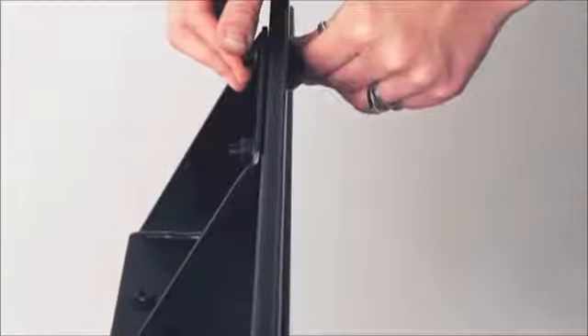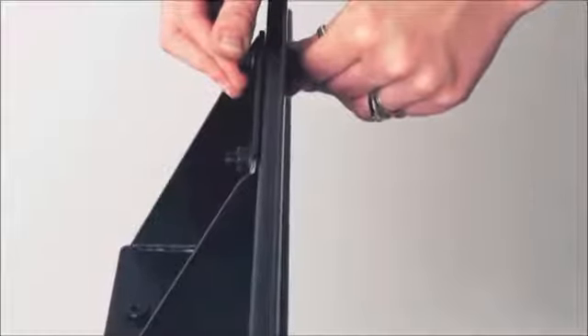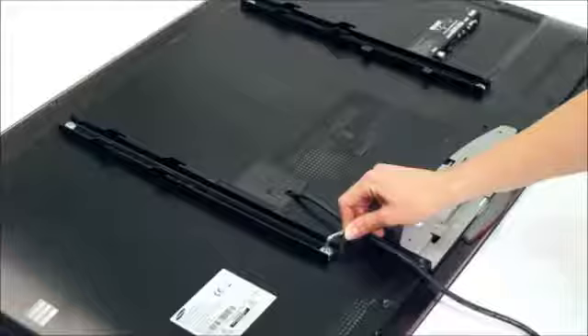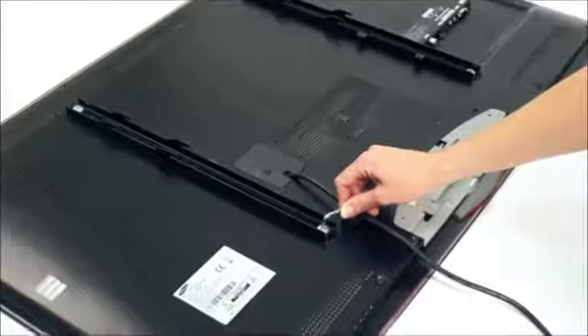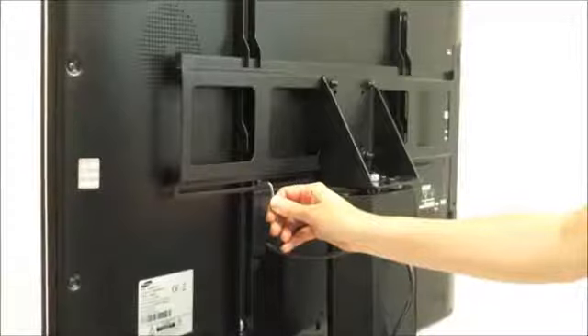Next, securely fasten the left and right mounting brackets onto the back of your screen using the fixings provided. Use the tools provided to secure it in place. You may need someone to help you at this stage.